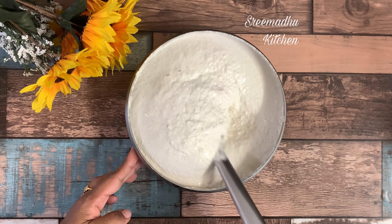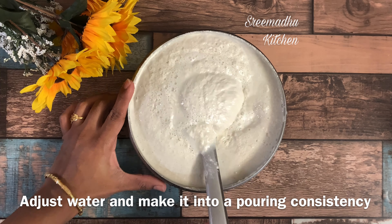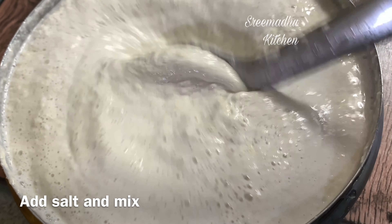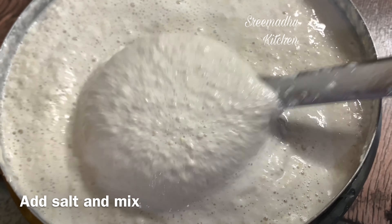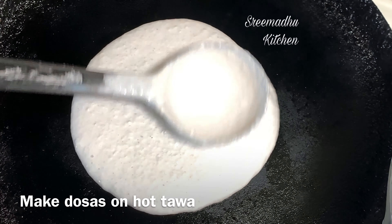This is a fermented dough batter. Now it is a little bit thick, so add a little bit of water to prepare the dough to the right consistency. This is a perfect dough — a regular dough.